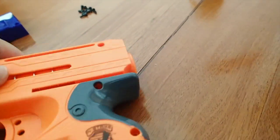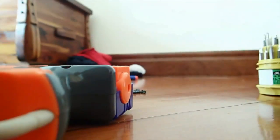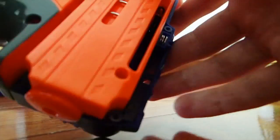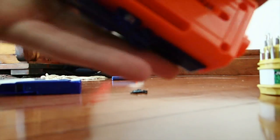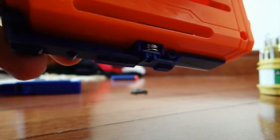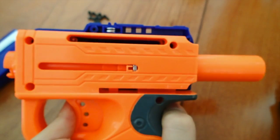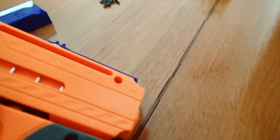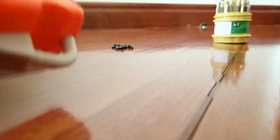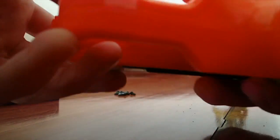When you go to load the gun, you're going to be sliding this part here back. The way it moves is actually it's attached to this here. It's spring-loaded, and then it just pushes all the air forward. They're very much like air guns in the way they work.